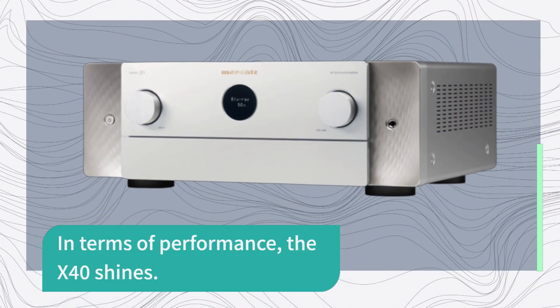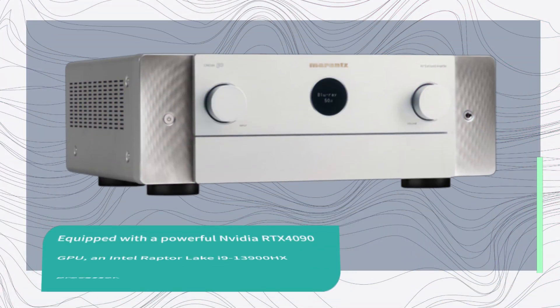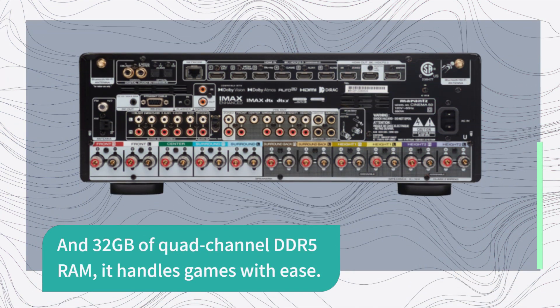In terms of performance, the X40 shines. Equipped with a powerful Nvidia RTX 4090 GPU, an Intel Raptor Lake i9-13900HX processor, and 32 gigabytes of quad-channel DDR5 RAM, it handles games with ease.